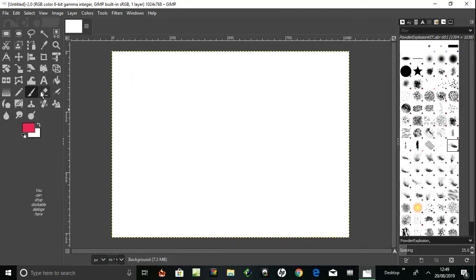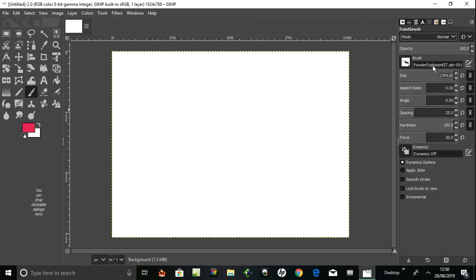So how would you change the size? I found you can either go over the icon and double-click the paintbrush tool for the options, or in the top right corner. Click that one and here we've got options, and here is a size — 1704, that's one of the dimensions.